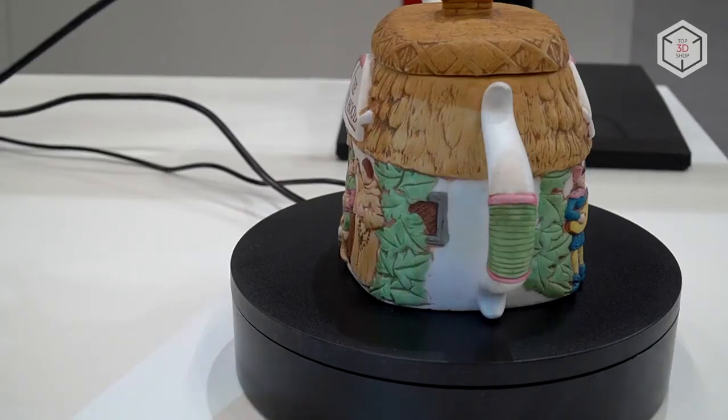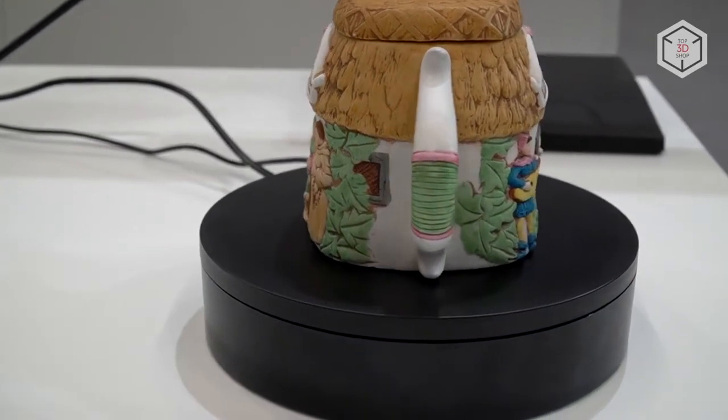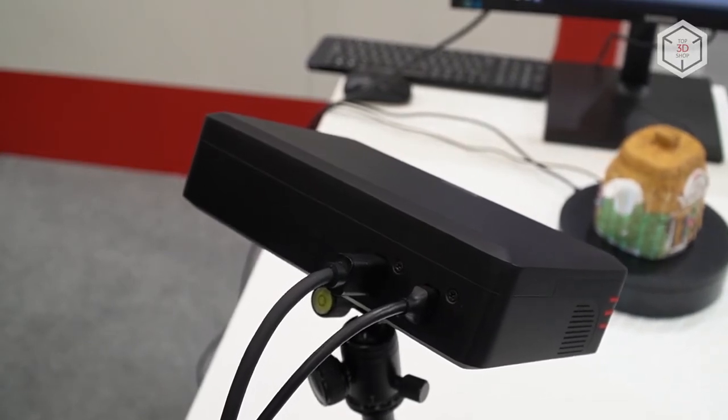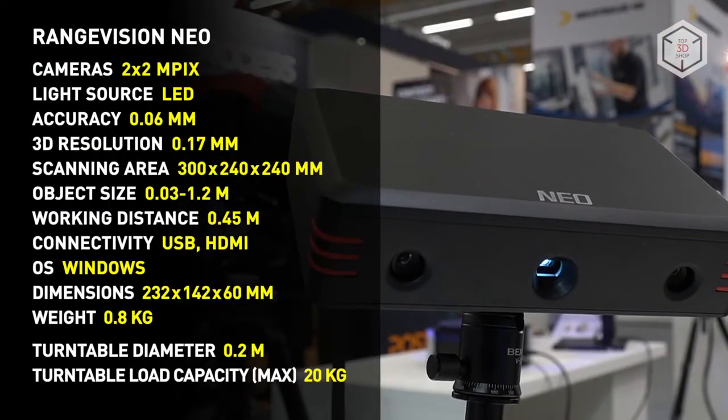The manufacturer has managed to simplify not only the process of setting up and calibrating the scanner, but also the scanning itself. For example, RangeVision NEO supports automatic scanning, which allows any beginner to get high-quality scans right off the bat without any training.